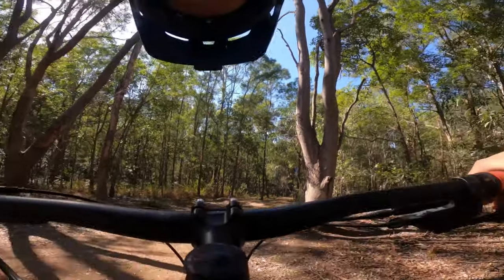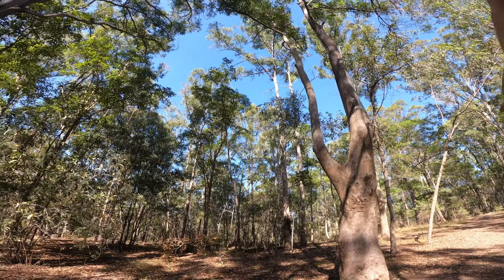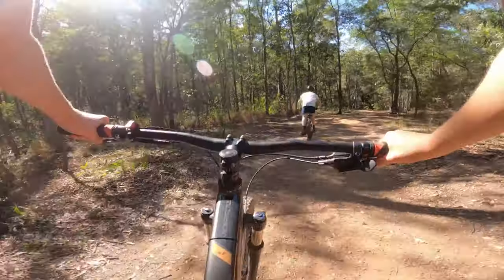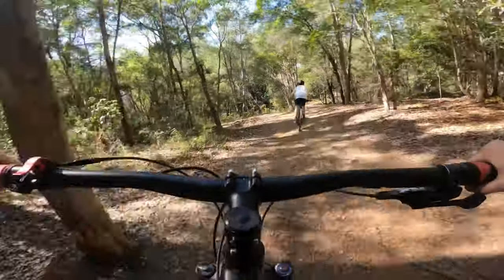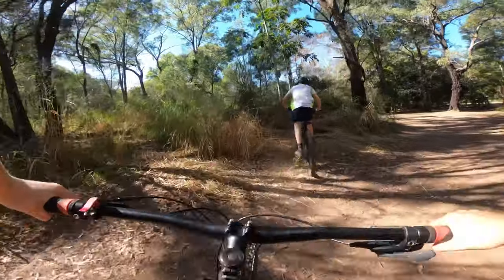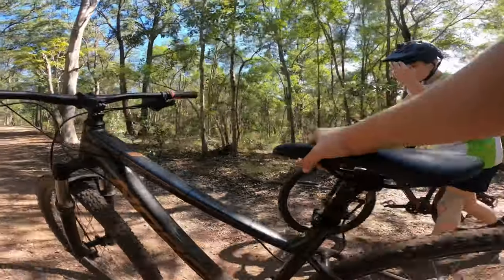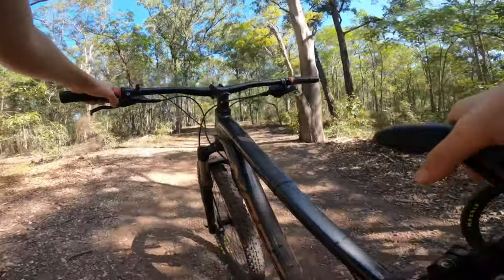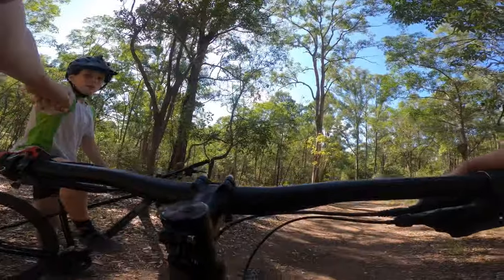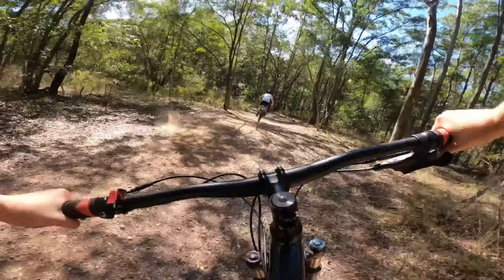Alright guys, level one! We're up a decent amount — about a quarter of the way up the hill, not even. We can still go way further up every level. You ready? Let's go! Throwing it in — no brakes, boys!